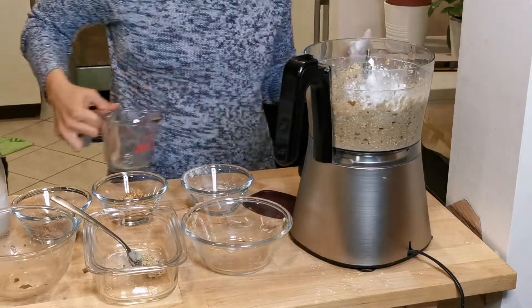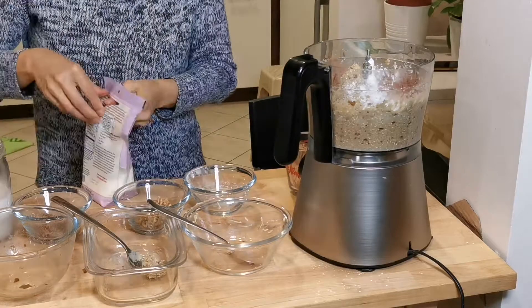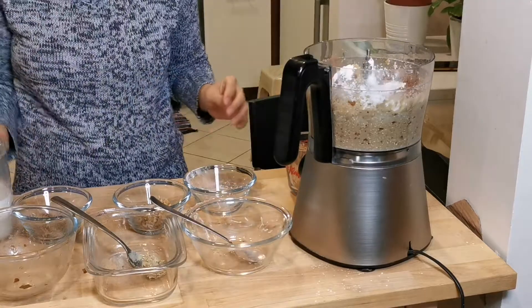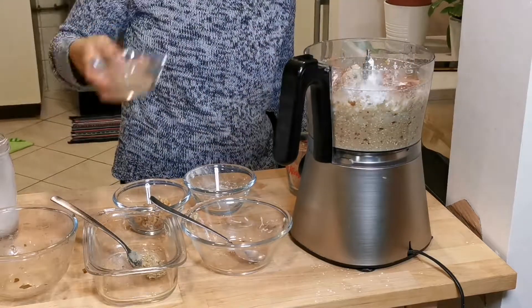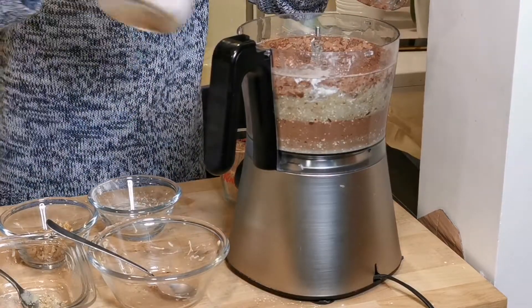For the cacao powder, I need one and a quarter cup. For the baking powder, I need one and a half teaspoon. Now I'll add the coconut milk, then the flaxseed. I will put a bit more coconut milk.